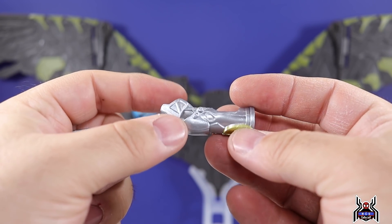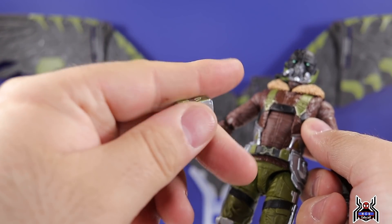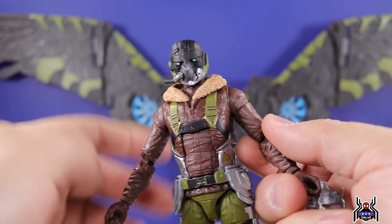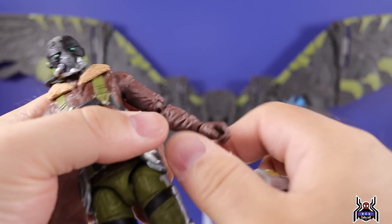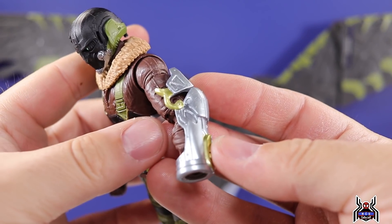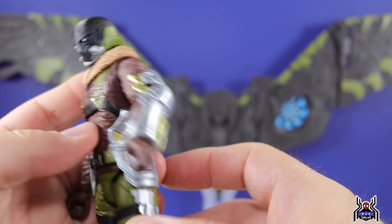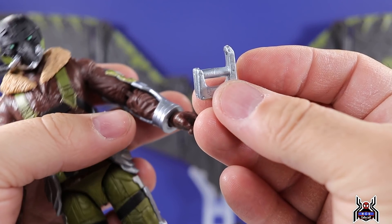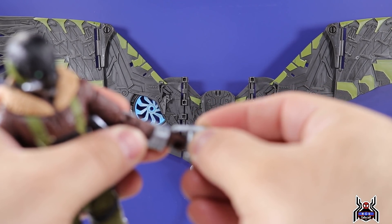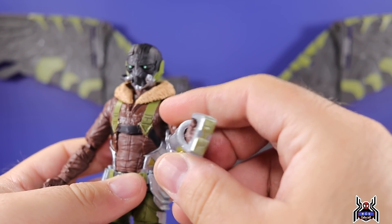A big addition to this figure are the arm accessory pieces — the apparatus Vulture uses to control his wings. The way it works: you pop the hand off, position the arm piece over the elbow area, then peg the hand back in to hold it in place. Then you work in this floating control piece into Adrian Toomes's hand so he looks like he's actively controlling the wings. There's a nice gold paint on the end piece as well.